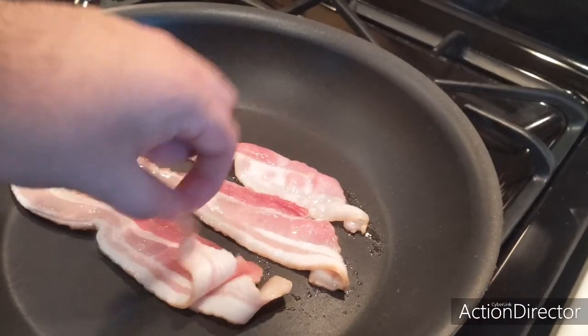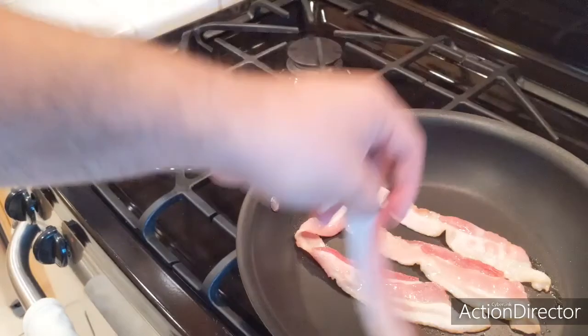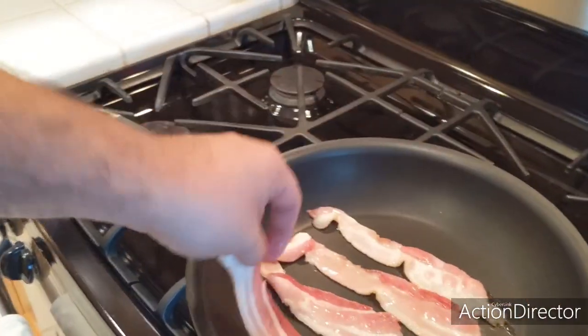Every time I hear bacon sizzle, I think of the show Doug. Funny — the sister's like trying to help him lose weight, she's like, 'Sizzle like bacon.'